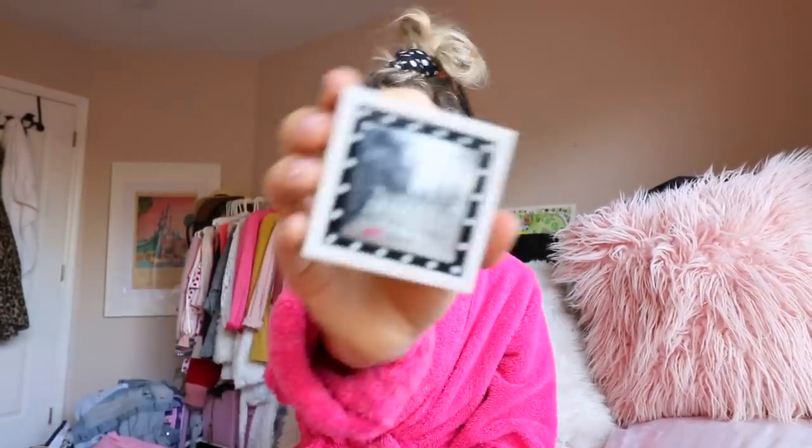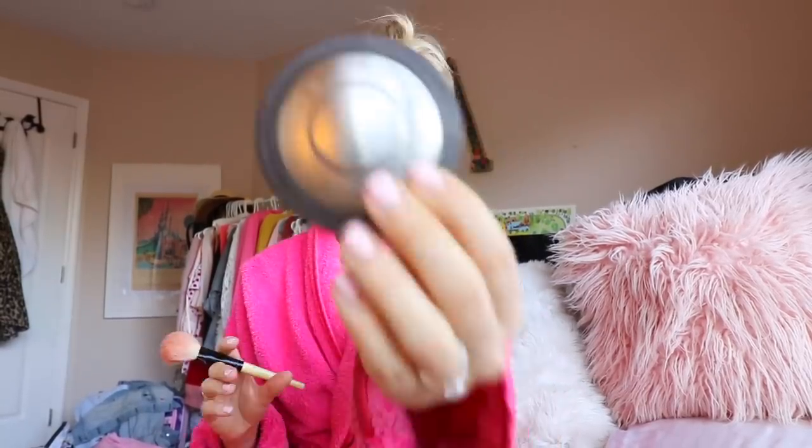Now it's time to apply bronzer and give myself a nice little tan glow. I'm going to concentrate under my cheekbones and apply that with a nice fluffy brush, then kind of just put it everywhere else because I love to look tan. Now I'm applying this MAC blush — I've had it for years and I just love the pinky color of it. I think blush is my favorite makeup piece.